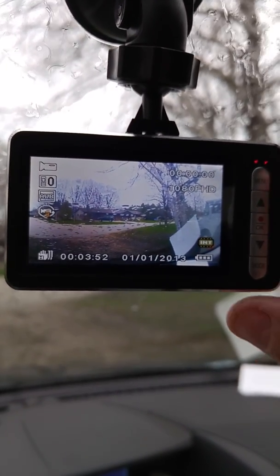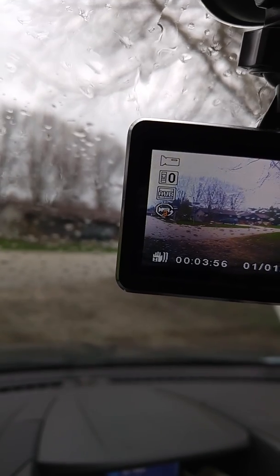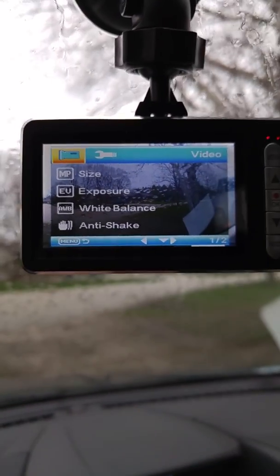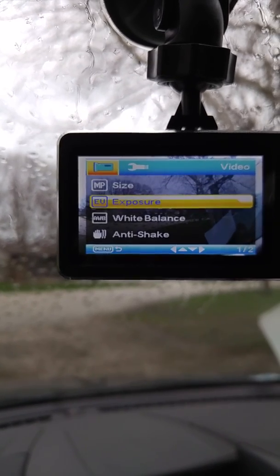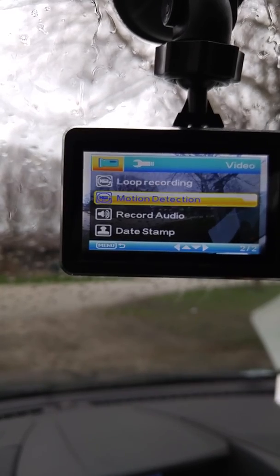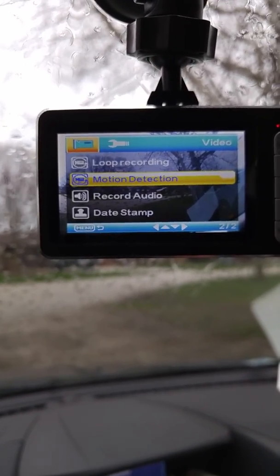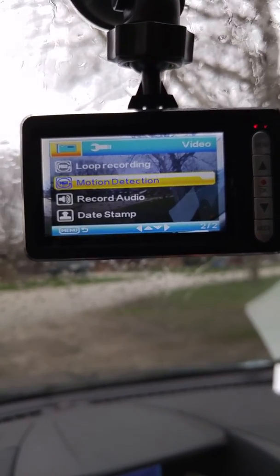This is the camera. It has multiple buttons: menu, up, OK, down, and mode. If we click into the menu, you can see you can scroll through things like size, exposure, white balance, anti-shake, loop recording, motion detection, and so on. The motion detection is an important one — if you set it and leave it in your car, if something jostles or bumps into your car, it will turn on and start recording.